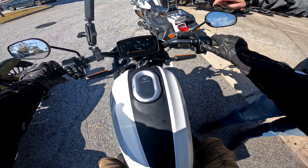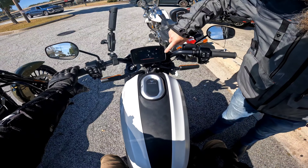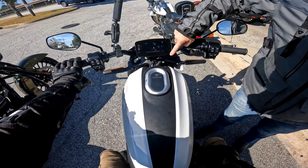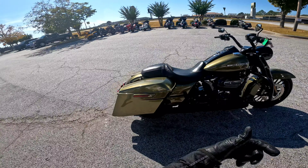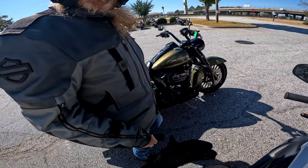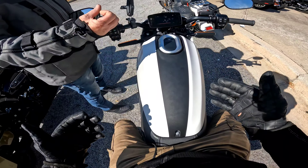Hold the start button right here without rolling back on the throttle. I felt that. Wow. Now you've got your green lights here. Good to go. It has like a heartbeat - it has a haptic feedback in there. That way you can feel it.